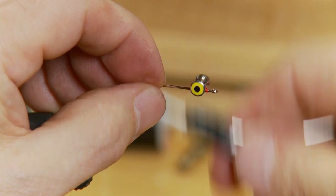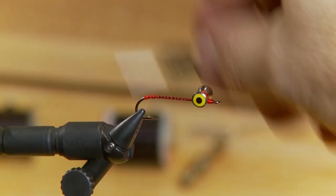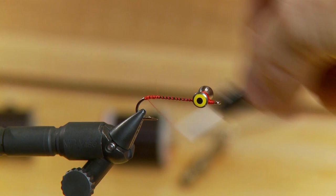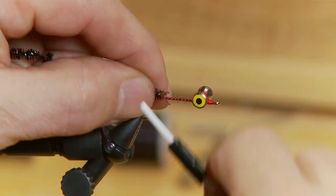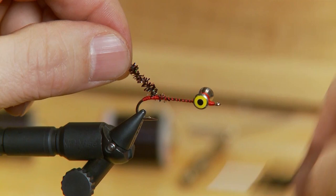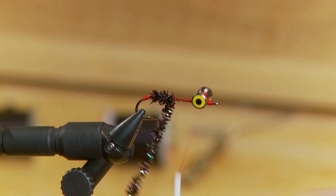The eyes are tied in nice and solid — I probably made 30 to 40 wraps on those eyes. I've moved my thread to the back of the hook and I'm going to form just a little red butt, wrapping in some red thread right at the hook bend. Move up about a quarter of an inch to leave a red butt, then tie in the pearl chenille, move the thread forward to the eyes, and wrap a body — making sure to leave that small red butt out the back of the fly.